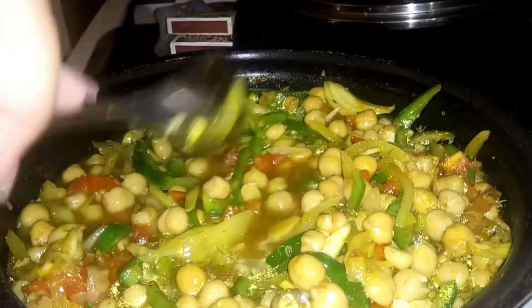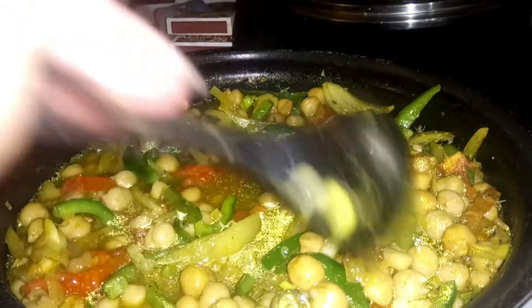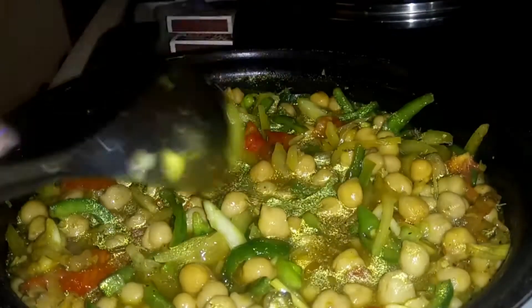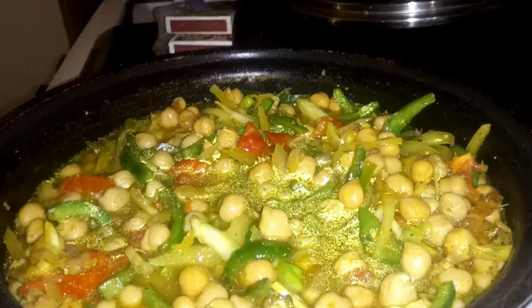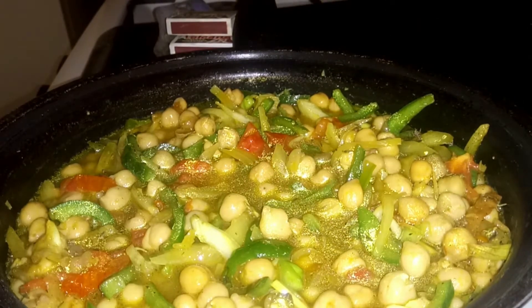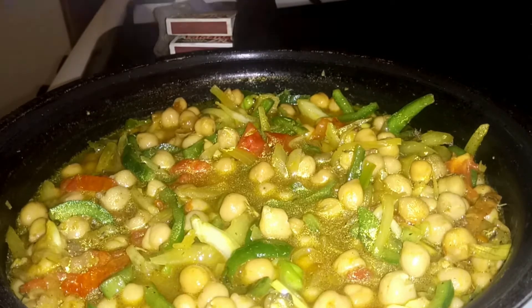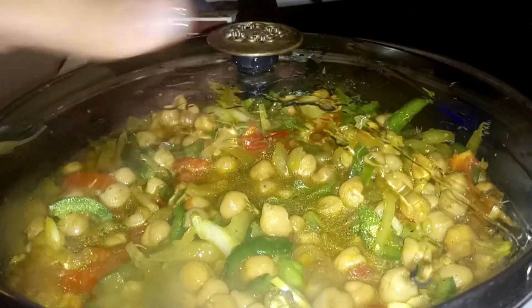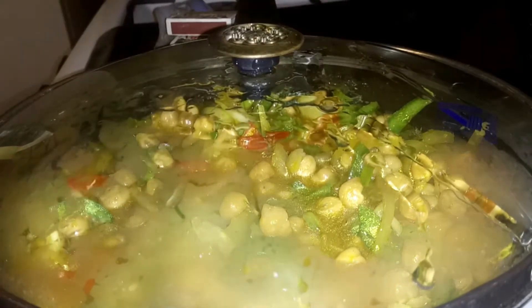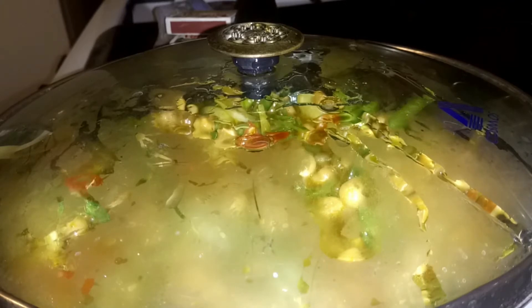All we're going to do is let this cook for about 10 to 15 minutes and then it's done. You're cooking it to ensure that the curry itself gets cooked, because you don't want to eat raw curry — trust me, it will upset your stomach. You want all those flavors to blend in with the chickpeas.